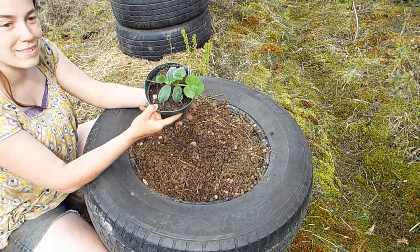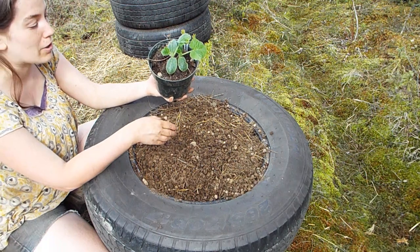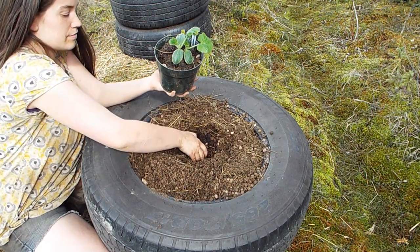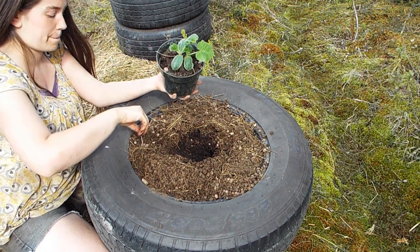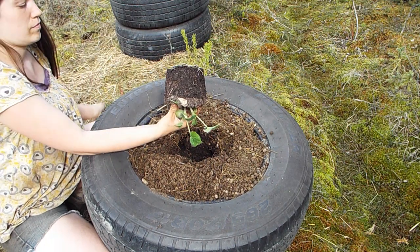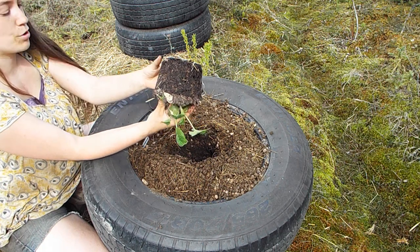The next squash we'll be putting in is another spaghetti squash. I saved the seeds from this one myself and I grew the parent plant. And this is the perfect stage to plant a squash — not root bound.